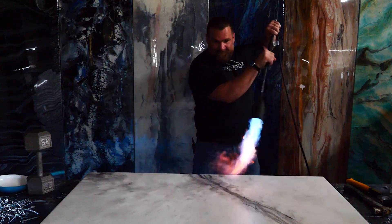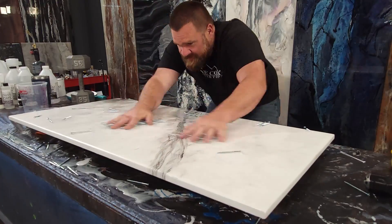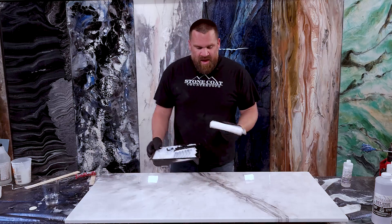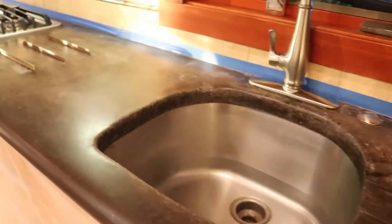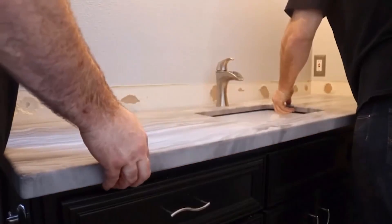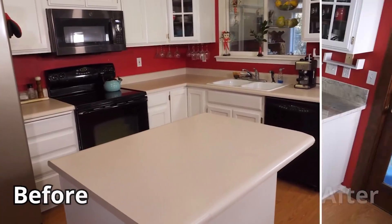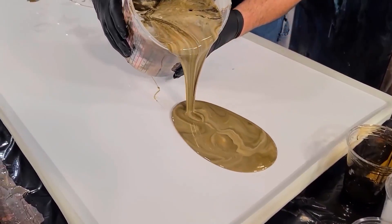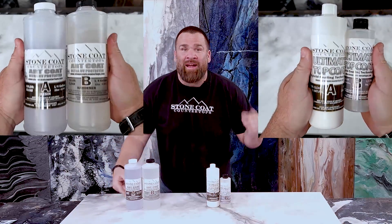I'm gonna try to destroy this piece right in front of your eyes with our epoxy durability test. Learn how to keep your projects looking like the day you poured. We're talking epoxy top coats. Replacing your kitchen or bathroom countertops is a big deal. You could save thousands off other countertop options by coating over your existing or building new with Stone Coat epoxy. I'm gonna show you right now which epoxy top coat is best for you and how to apply it.